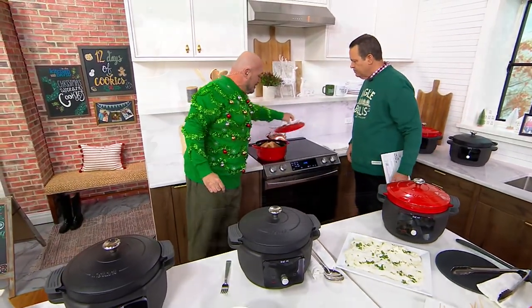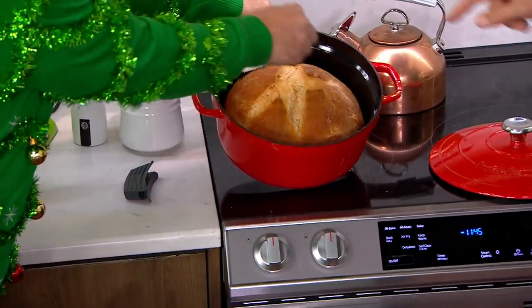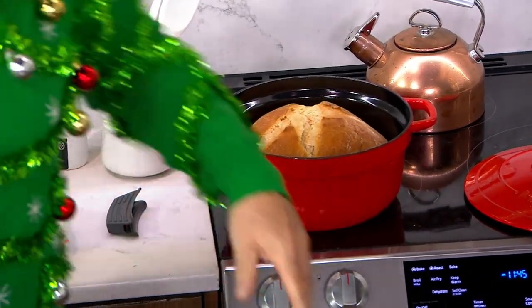Dutch oven bread is about as tasty and yummy as bread gets. The reason we love our Dutch ovens is the even cooking and even browning that we get. So you bake this in the oven and then you can keep it warm in the Instapot — of course you can, absolutely.